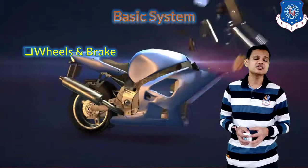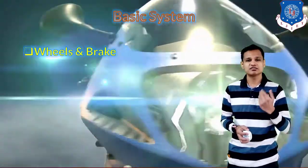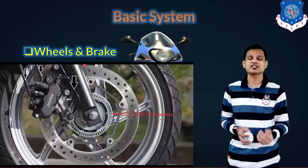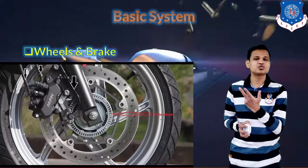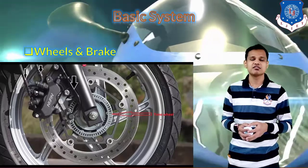The second component is wheels and brakes. Wheels are required to transmit the power of the engine to the road, and brakes are required to stop the vehicle or lower its speed. These two are basic components always required in two-wheelers and three-wheelers.